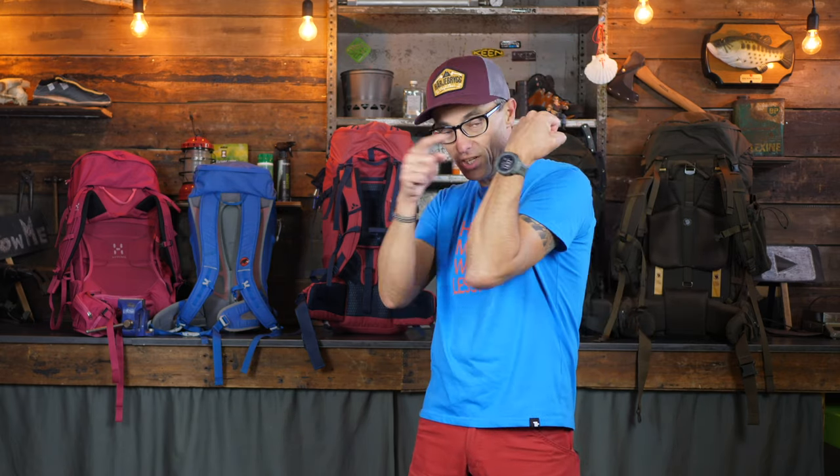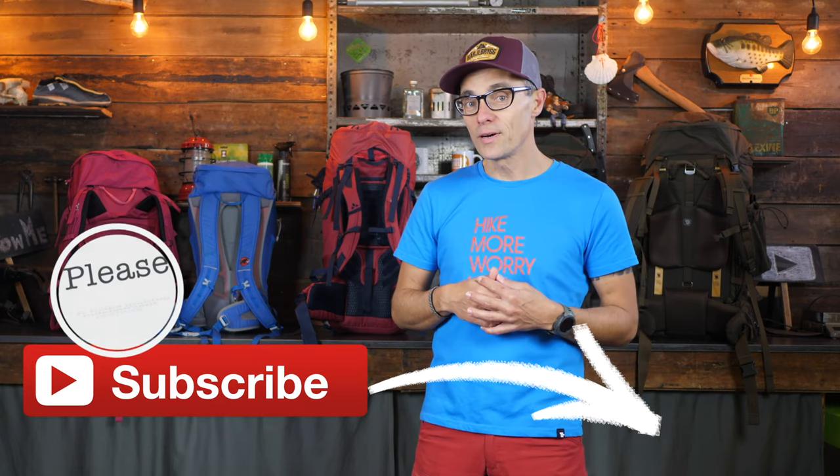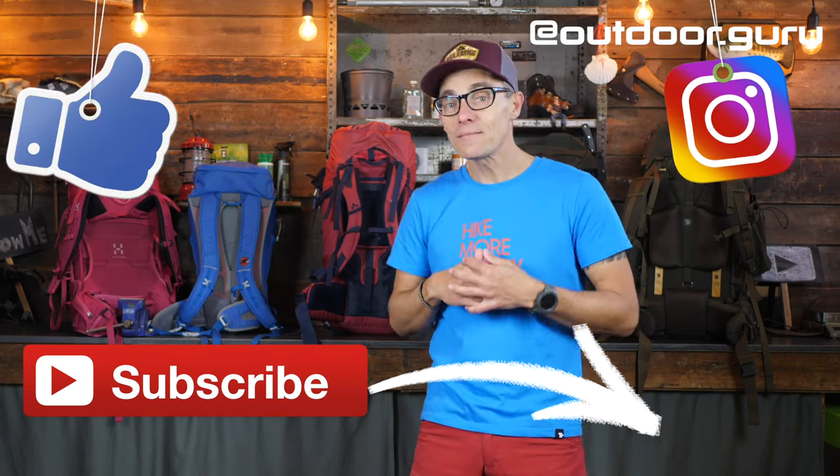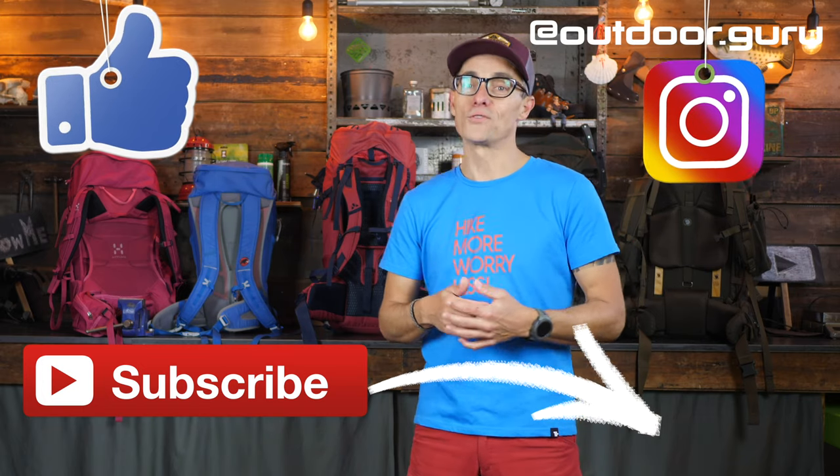Manufacturers are not paying me for the reviews that I normally do — reviews on backpacks, shoes, bikes, watches, and sometimes a DJI drone. If you're done watching at the end of this video and you like what I do, please subscribe to my YouTube channel, follow me on Instagram, and like my Facebook page as well. It really helps with making more reviews in the future.